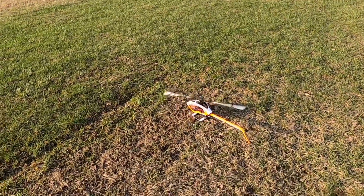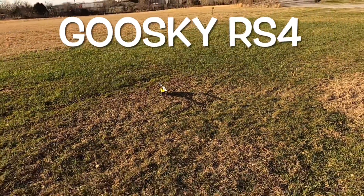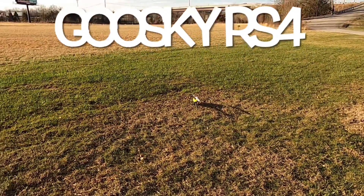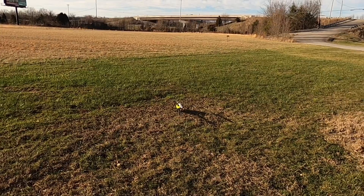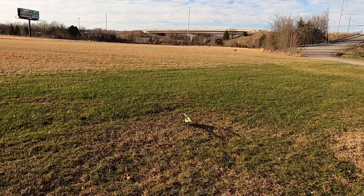Now grabbing the RS4 for a flight. Goose Sky RS4 with a four-minute timer on both models. Stock battery in the Goose Sky — this is 100% how you will get it out of the plug-and-play kit. Going ahead and spooling up.